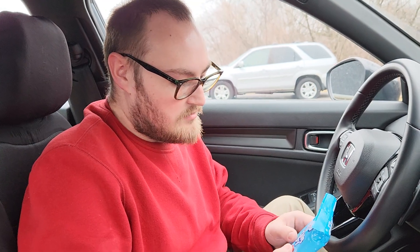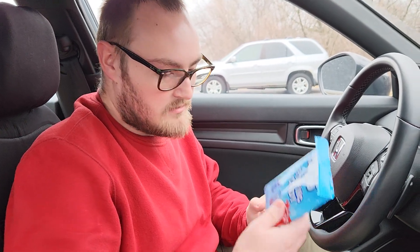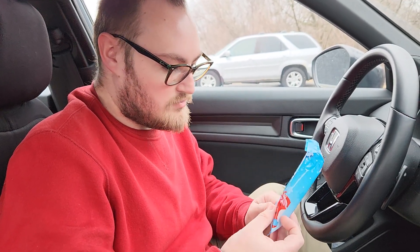Alright guys, you know who it is. Time to get into the video. Today we're going to try Kool-Aid Snow Day popping candy, and I suppose it'll probably taste like Pop Rocks.